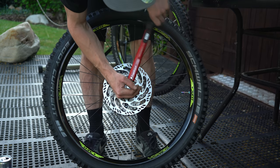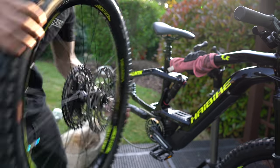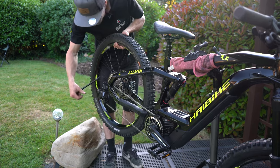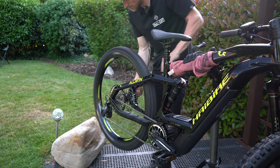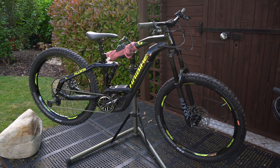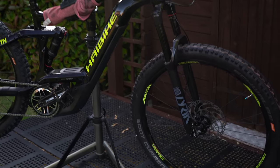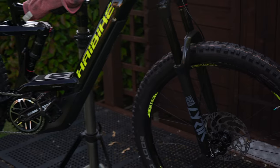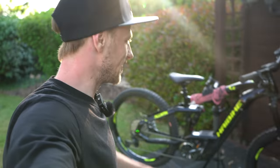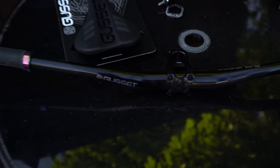40 Newton meters of torque with the torque wrench — nice and precise, wait for that click. Center lock mount fitted — that's the dream. Let's get it in the bike. Wow, look at how nice that looks! The color scheme is unbelievable — that yellow and black just looks fire, and the match between the Halo stickers just works so well. Next up, let's switch these handlebars over with the fresh S2 bars.